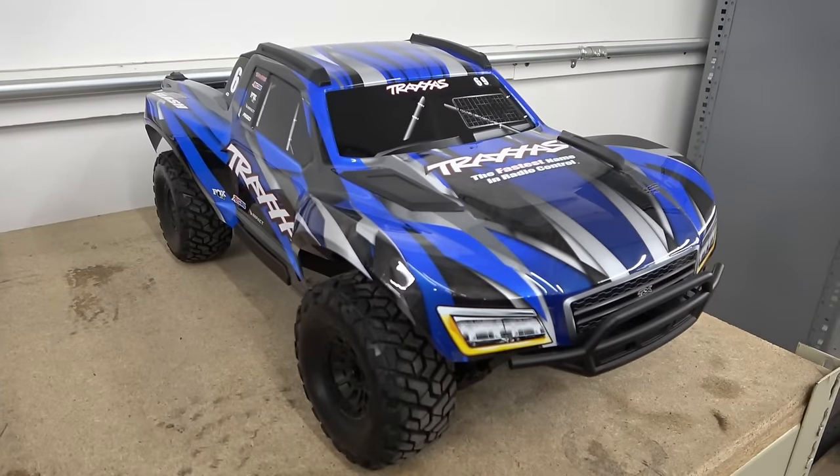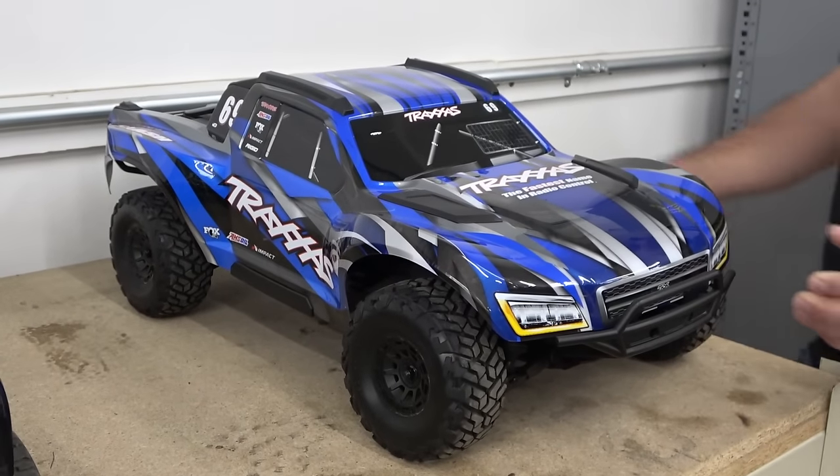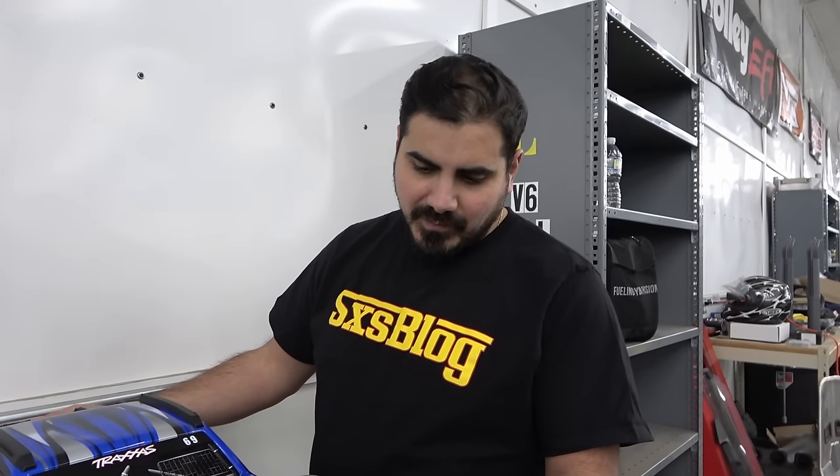We got some stuff here. Justin bought a Max Slash, and I'm sure some of you out there are wondering what the heck is a Max Slash? I've been wondering too. I know exactly what it is — I found out what it was and then Justin bought one the next day. It was crazy.